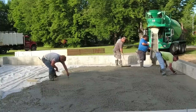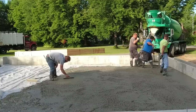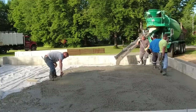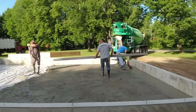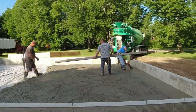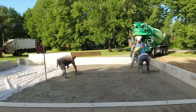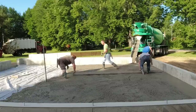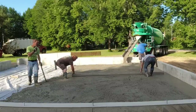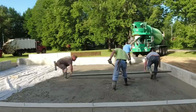On a rear dump right now I would be holding the chute, moving it back and forth, telling the driver to pull ahead or back up. Using a front dump allows one extra guy to do something else — like I'm mag floating these edges. Without having a guy running the chute, Eric can be over there just tuning in the concrete, and I'm over here raking for Luke and Darren.